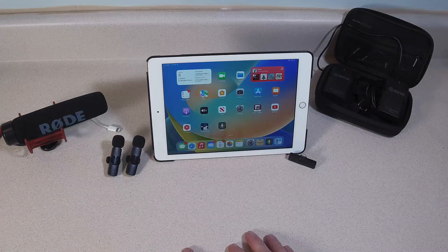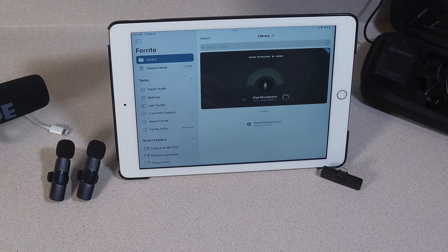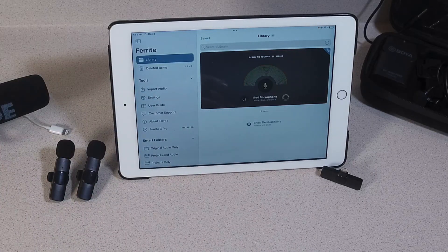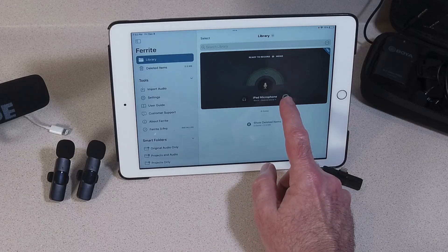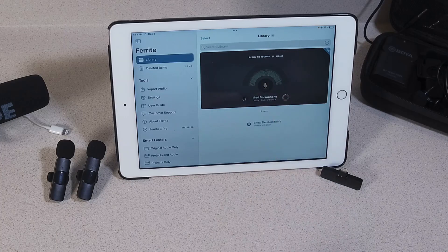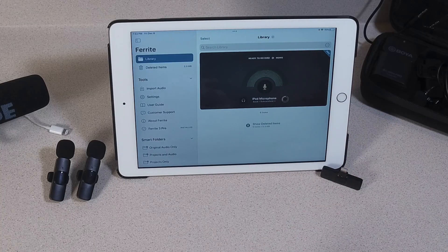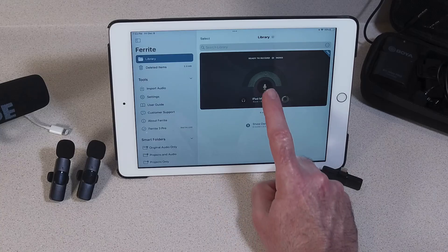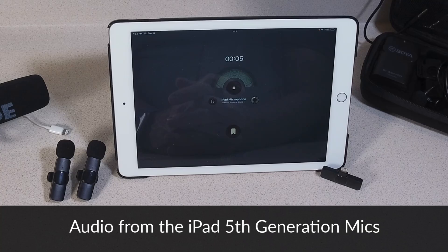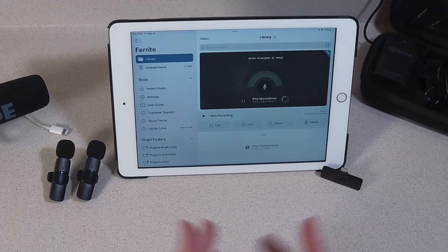Now that we've got everything laid out, let's go into our audio app. This is called Ferrite — it's just an audio recorder app. You could also use GarageBand or any audio app, but this is what I've selected. I like it because it has input gain controls. You can tell right now it's picking up the iPad microphone. Let's do a quick test: Testing one, two, three. This is coming from the iPad 5th generation microphone system. So, how did that sound? Did it sound okay?